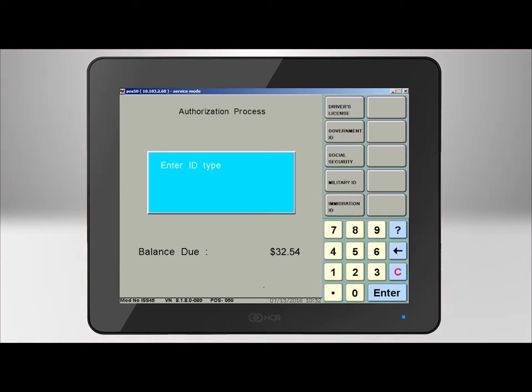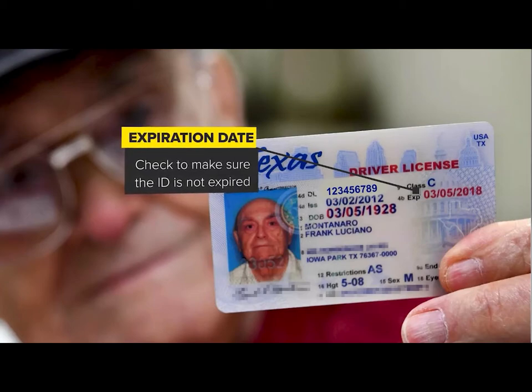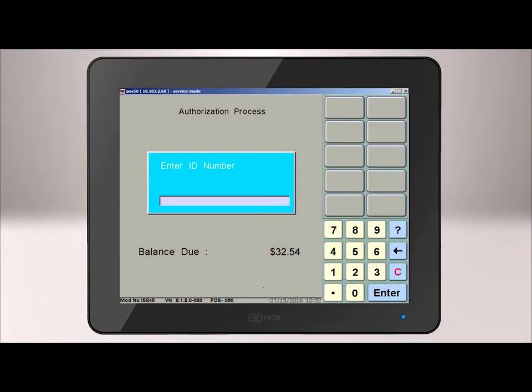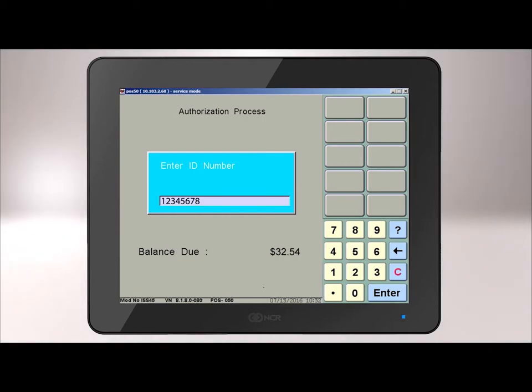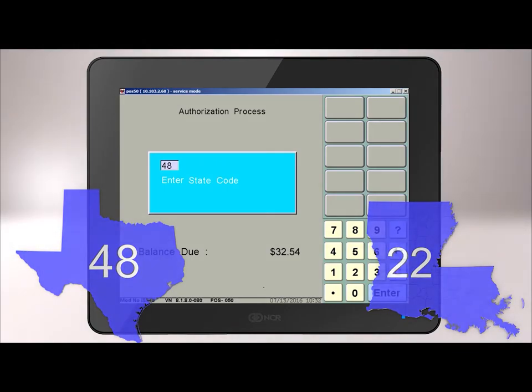Next, select the type of ID. Your choices are driver's license, government ID, social security, military ID, or immigration ID. It is important to look at the ID before the next step and make sure it is valid, not expired, and is the person that's standing in front of you writing the check. At the Enter ID window, scan the 2D barcode located on the back top of the ID as seen here with the handheld scanner. If the customer has an older or other type of ID, it may not scan, and you will need to manually enter the ID number and press Enter. You will now enter the state code: enter 48 for Texas or 22 for Louisiana and press Enter.